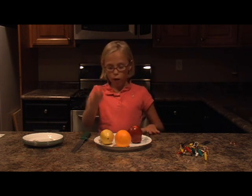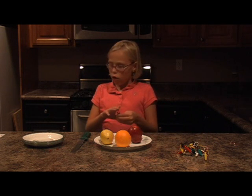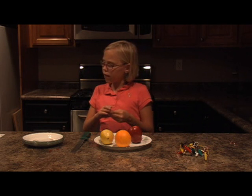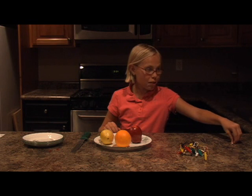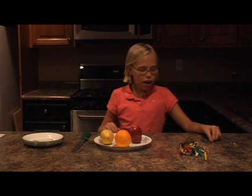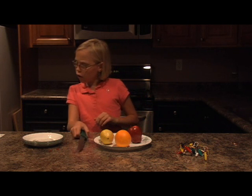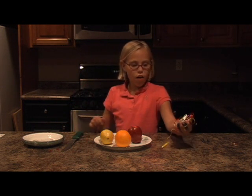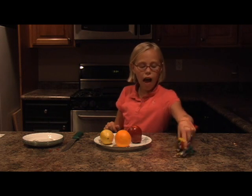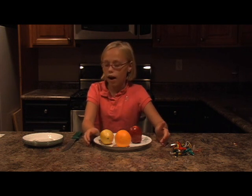So I've got one lemon, one orange, one apple, four zinc terminals, four copper terminals, and I've also got one knife and all these alligator clips for getting the current around.